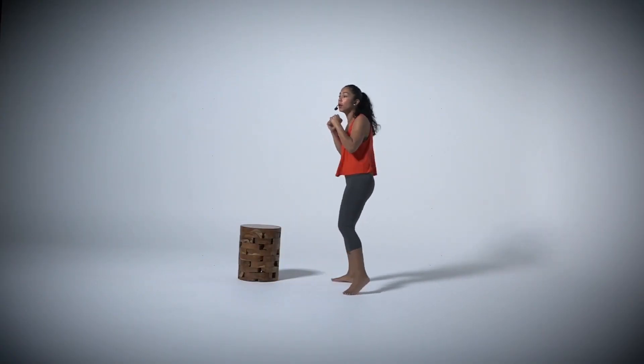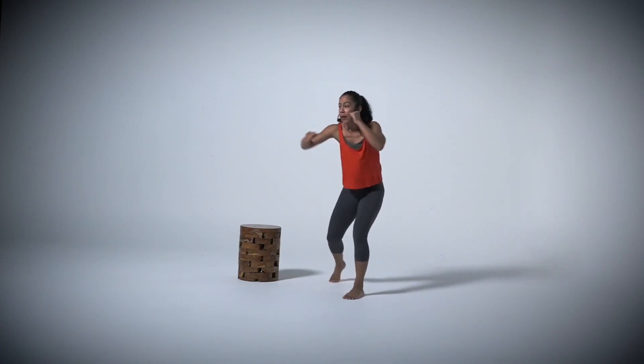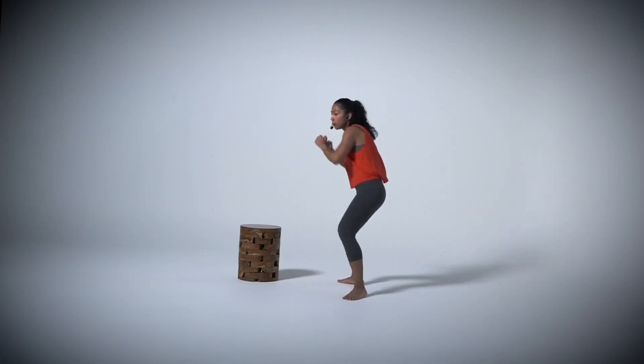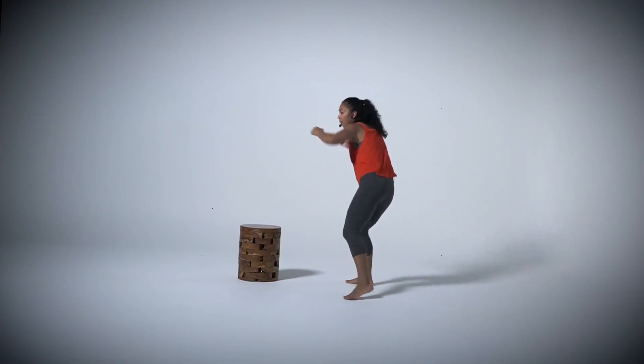Now we're going to go into hooks. We're going to start with your left hand, right hand. Make sure that you pivot. You turn your hip. You turn those shoulders. Bring that elbow all the way around. Elbow up. Fist to the side. Nice and big. We're warming up.